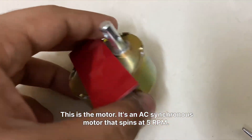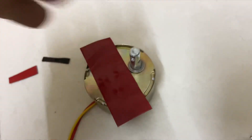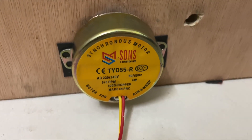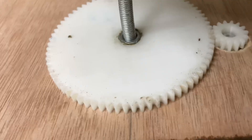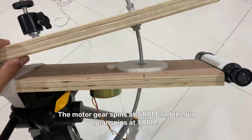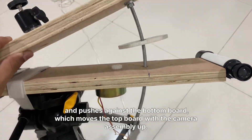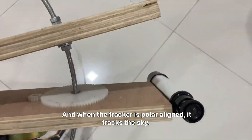This is the motor — it's an AC synchronous motor that spins at 5 RPM. I have used a 5-to-1 gear reduction with 3D printed gears: the motor gear spins at 5 RPM and the big gear spins at 1 RPM. The big gear spins a nut in the center of the gear, which drives the threaded rod upwards and pushes against the bottom board, moving the top board with the camera assembly up. When the tracker is polar aligned, it tracks the sky.